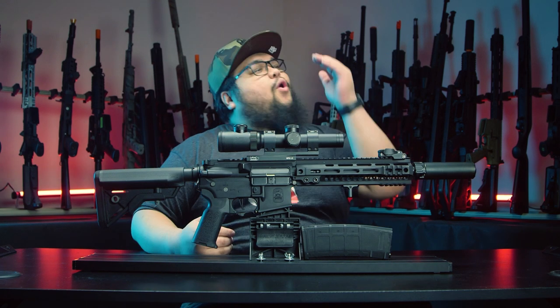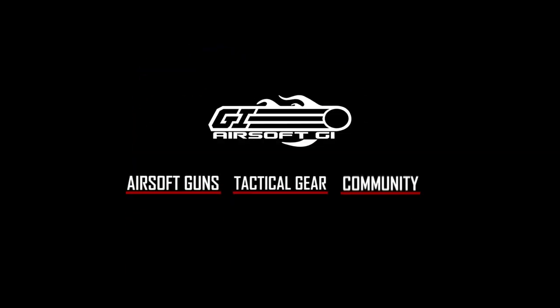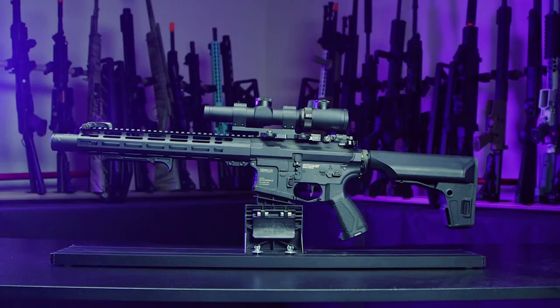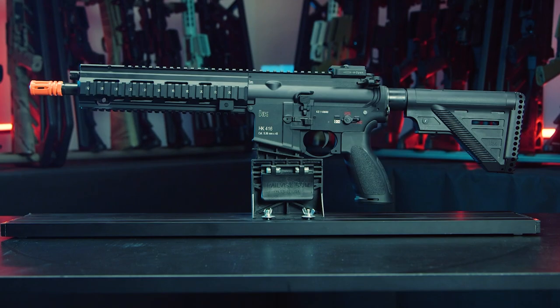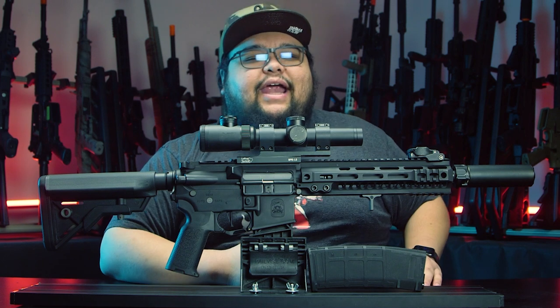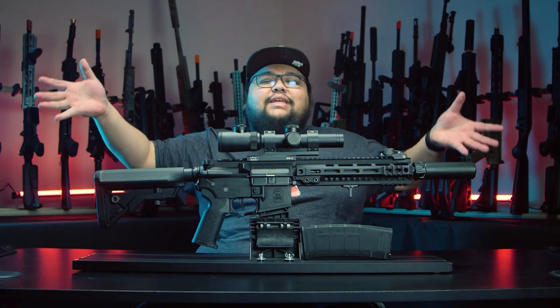The perfect airsoft gun for everyone is finally here, and yes, it is Mayo. Whether you're a new player just starting out or an airsoft veteran that's been playing for many years, the one airsoft gun you will see the most is the M4 — so much so that it becomes boring, which is why we call them Mayo. And over the 15-plus years that I've been playing airsoft, I thought it was about time that I make my own Mayo.